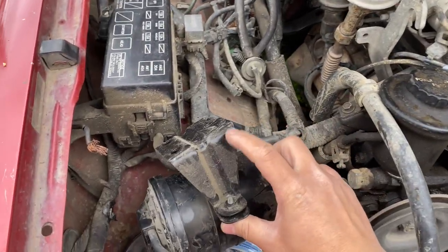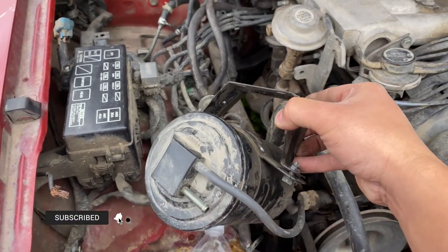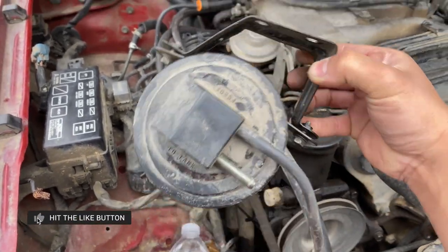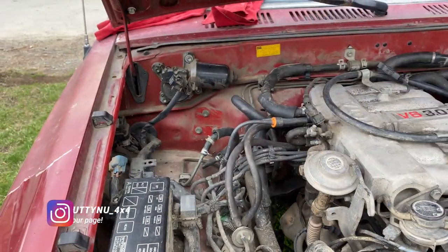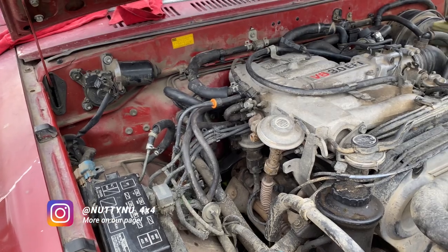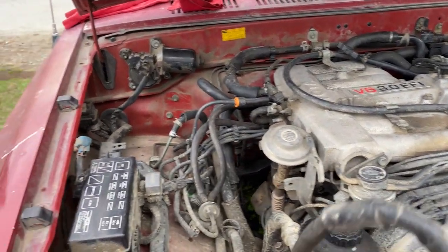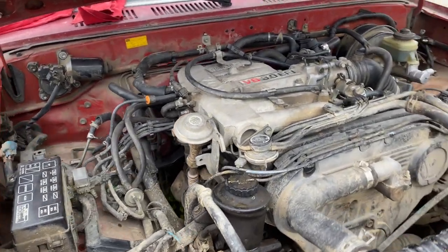I do recommend you guys keep these brackets, because you might need them in the future. You can always use these brackets to mount accessories and other stuff if you wanted to. It depends on what you want to do — or you can just throw the whole thing away or seal it. But that's pretty much it for the charcoal canister delete on the Toyota 3.0 3VZE. Really, really simple. If you guys have any questions, let me know in the comment section below.